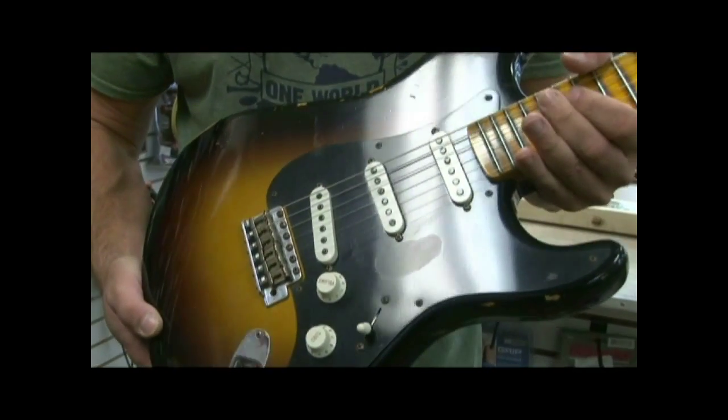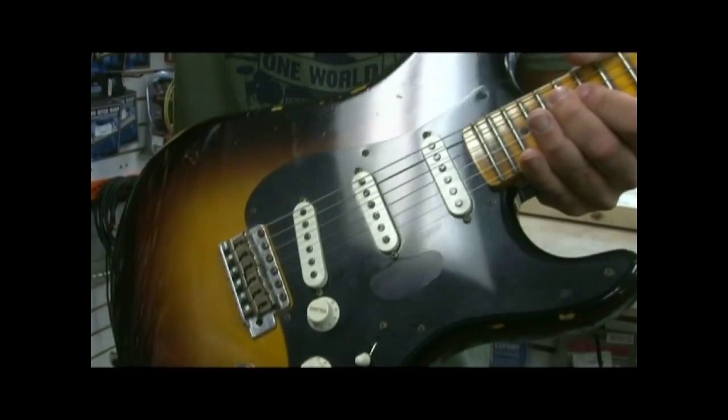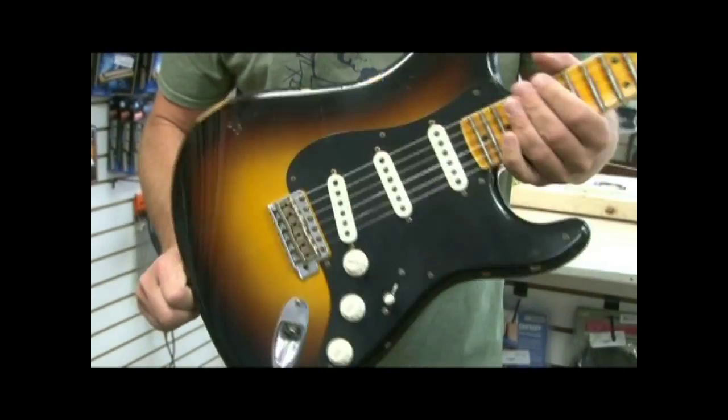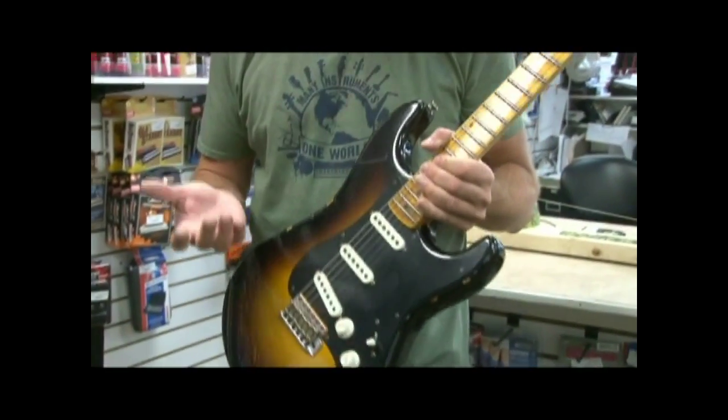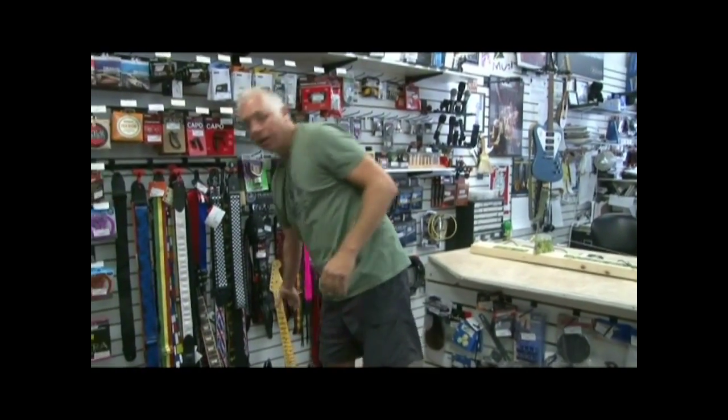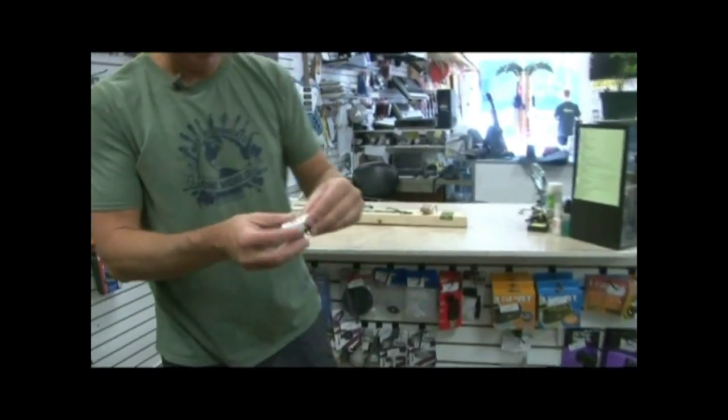Humbuckers are also less noisy — they won't give you a 60-cycle ground hum when you're playing. There are other pickups out there, but these are the most common. I've got one torn apart here behind me — a single coil pickup. Take a look at this.